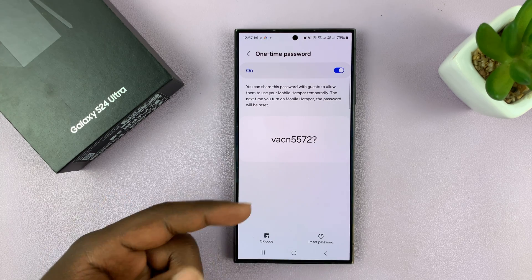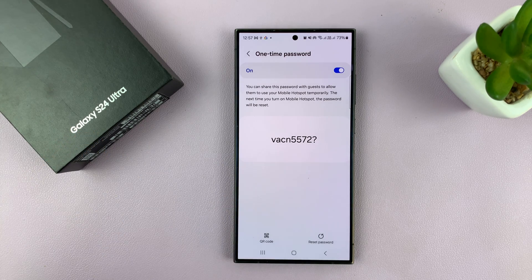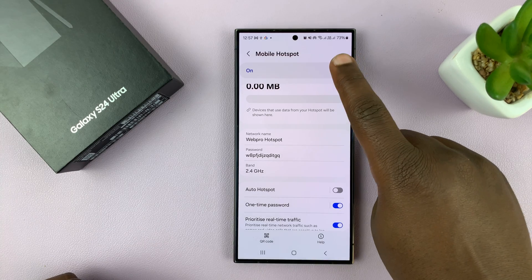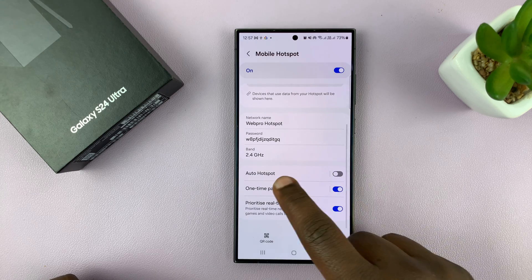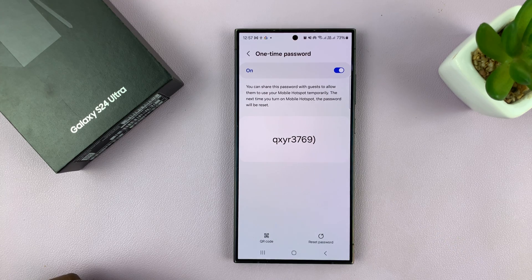This is the password you share with someone that you want to only connect to your hotspot once. Once you share that password with them, as soon as you turn your mobile hotspot off and on again, that password is going to be reset. So you can see it's a different password now.